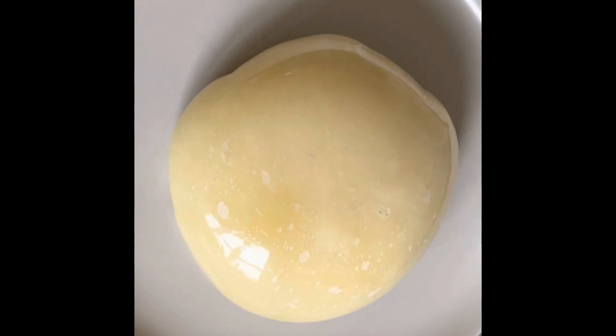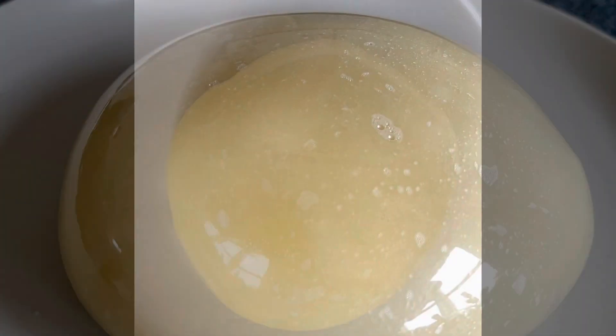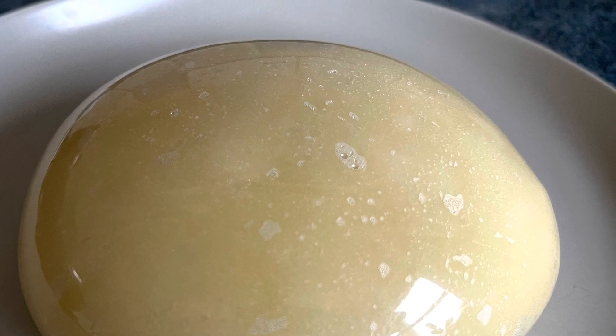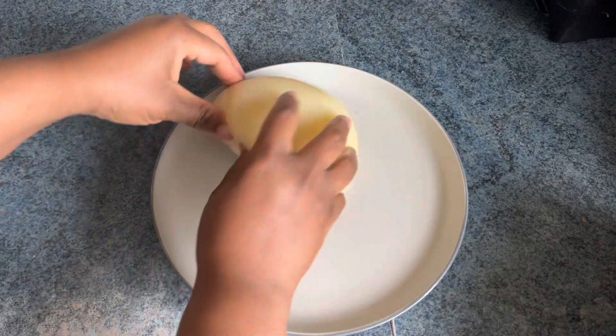Stir it up and wrap it in cling film like this — this helps it not dry out until you're ready to use it. I'm going to let it cool down.